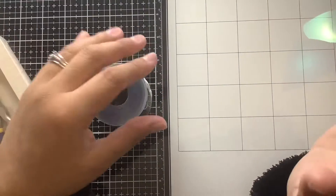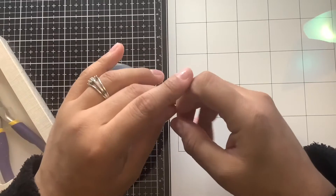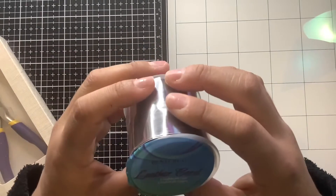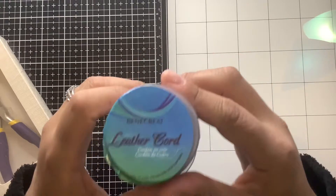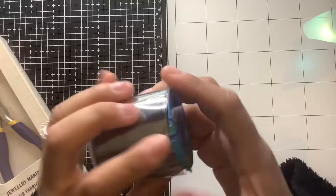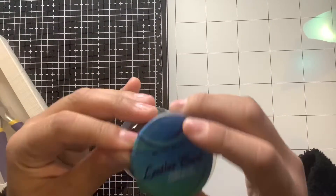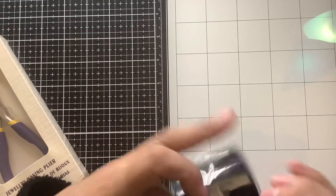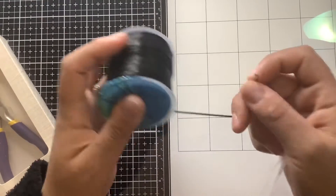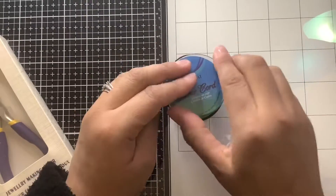Hi everyone, welcome back to my channel. I'm doing an unboxing for BBCraft design team project. The first thing I got is this black leather cord. I forgot how much comes in the roll, but it is a lot. It's been a while since I've done design team projects for them, but I'm going to start doing them again.